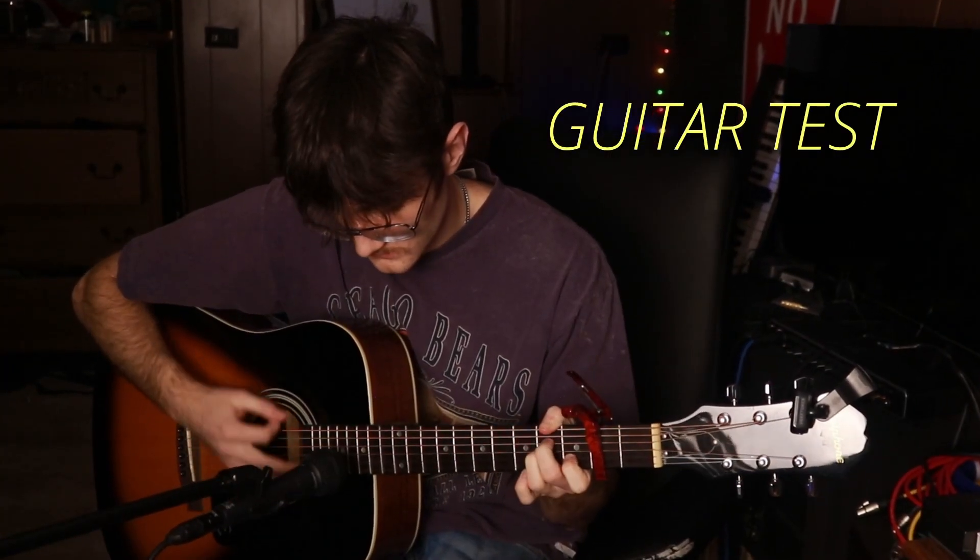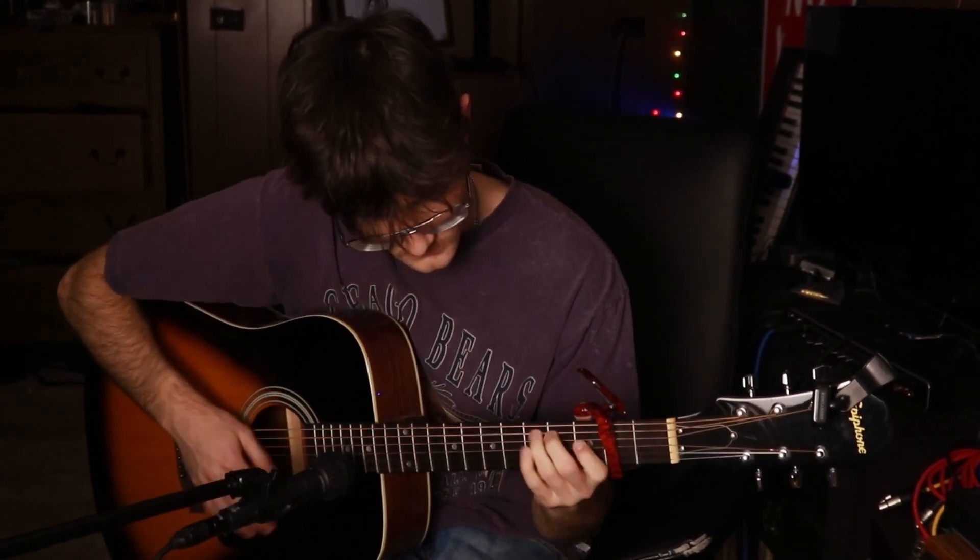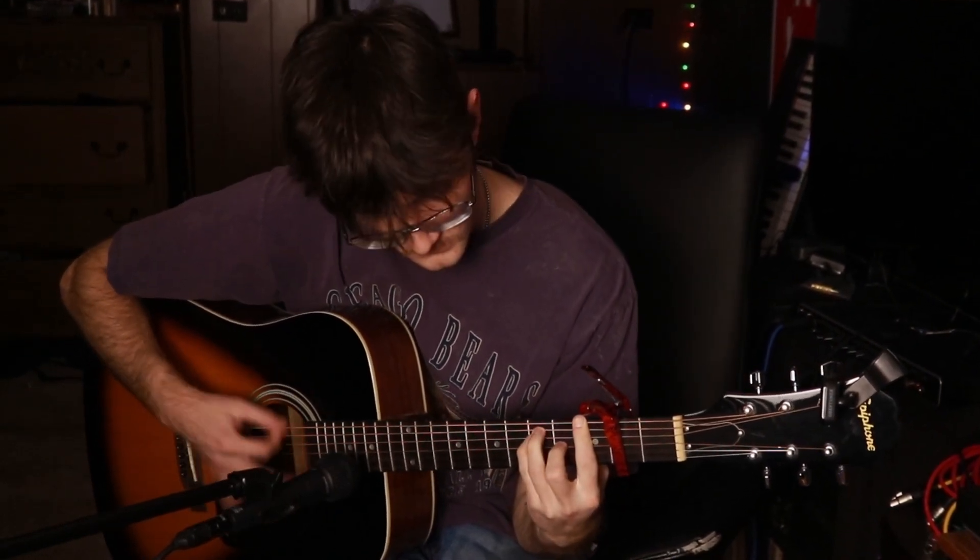Even though this is meant to be a vocal microphone, I'm going to do a little guitar test just to see how it sounds. It's alright — nothing super crazy, but it does pick up the sound of a guitar. I would probably still use the SM57 for recording instruments in most cases, but I'd really need to do a side-by-side comparison to figure out which is actually better.